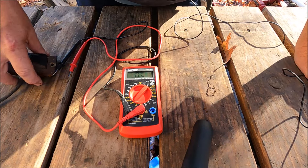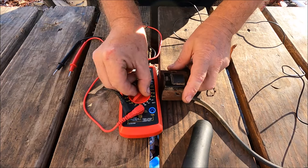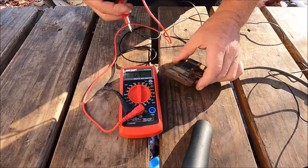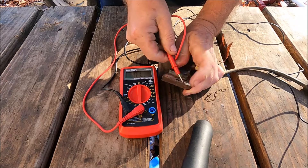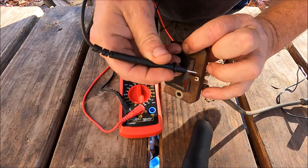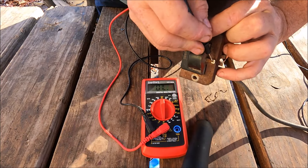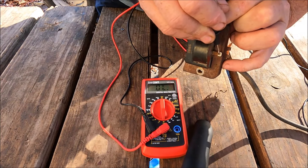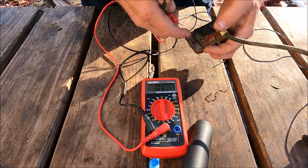Now we do the same thing to the bad coil. We drop back to 200 ohms. I've sanded a spot to remove rust, because rust can cause resistance. We touch that spot and then the tab — and there is no reading, not even zero. That means the wire has broken on the primary winding.